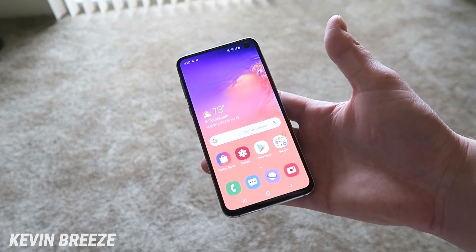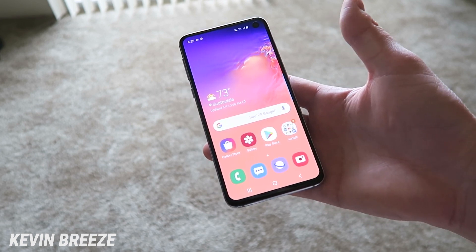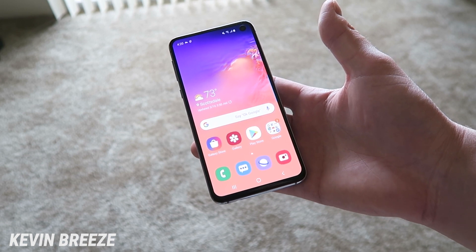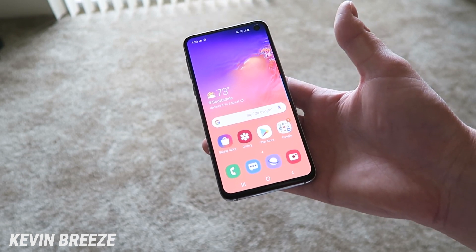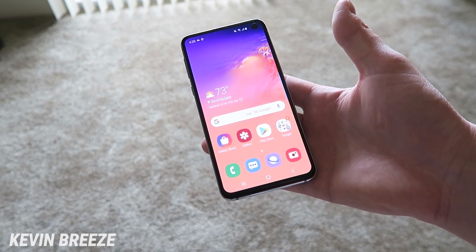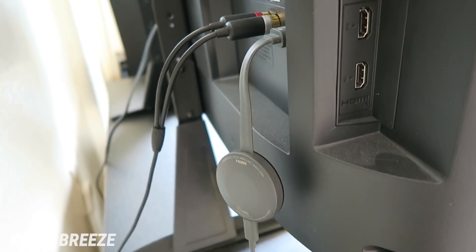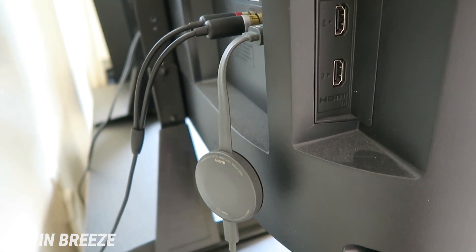In order to do this you're going to need one of two things. You're either going to need a Google Chromecast or a TV with Google casting features built in. If you don't have a Chromecast I highly recommend getting one — it's pretty much the greatest TV accessory you could possibly get and I have a link in the video description. All you have to do is connect your Google Chromecast to the backside of your TV and plug it into the wall and you're good to go.